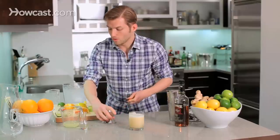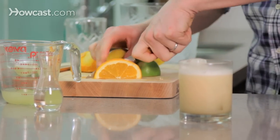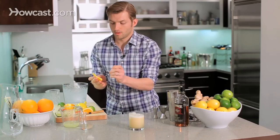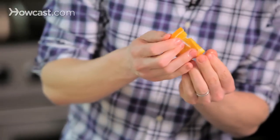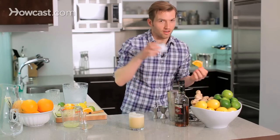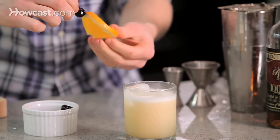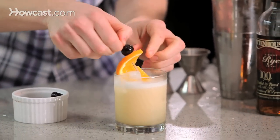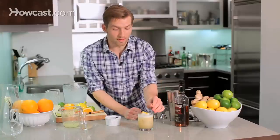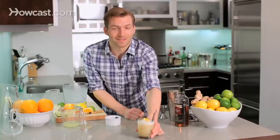We're going to garnish the whiskey sour with an orange and cherry flag — it's going to really liven things up. If you have a toothpick, spear it like that, then grab your cherries, one right on top, and get in there so the top is poking out. And there you have it — no need to be afraid anymore. That is how you make a classic whiskey sour.